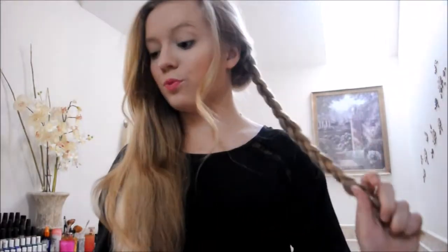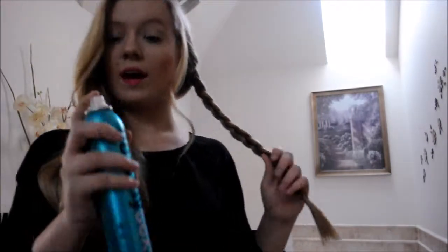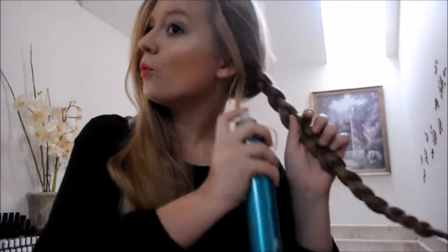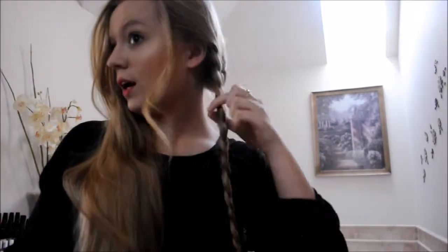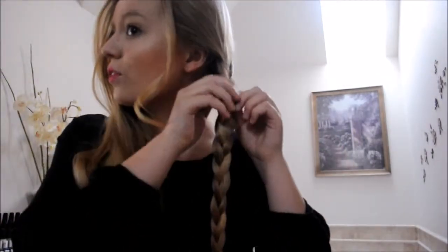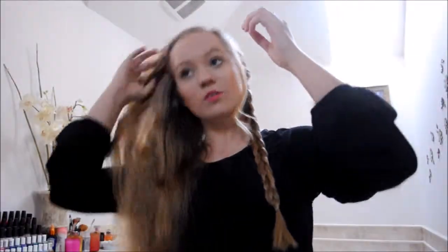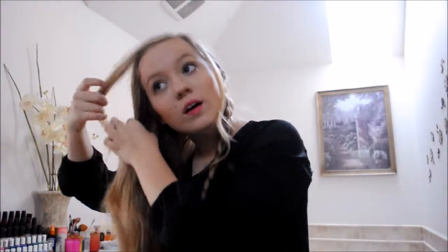Once you finish braiding, we're going to lightly spray it with the hairspray, just so that no flyaways come away when you actually put the braid on your head and when you're actually making the milkmaid braid. Because for this braid, we actually want no flyaways. So I'm going to do the exact same thing with the other side — leave out a nice little piece of hair, and then just start braiding this side.